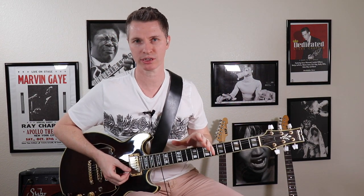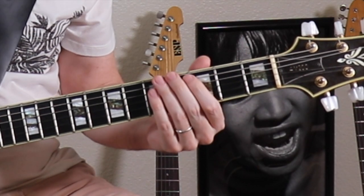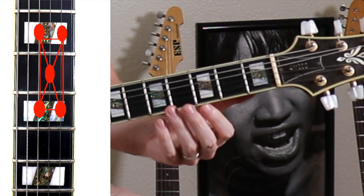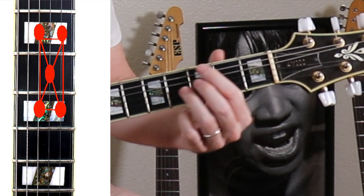Since then, a lot of people have asked: is that shape movable to other strings? And the answer is yes, it is. If I move this same shape everything down one string, it is no longer part of Dorian — it's actually coming now out of Mixolydian, G Mixolydian.